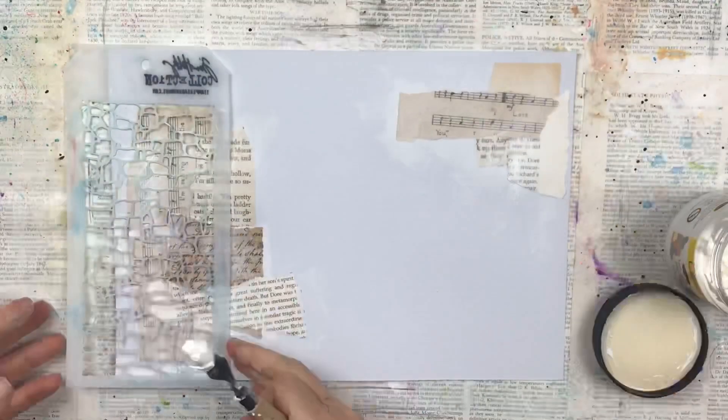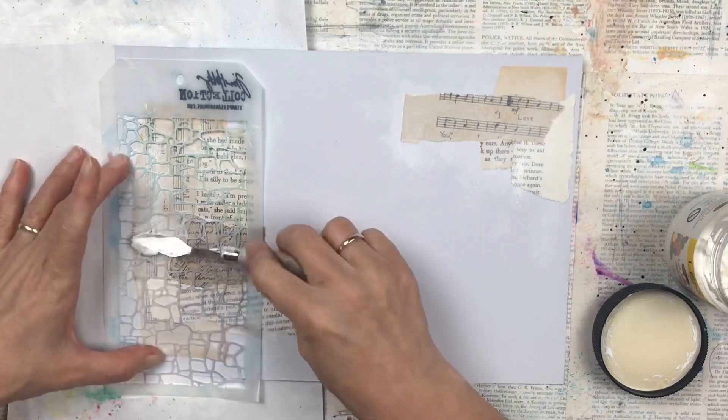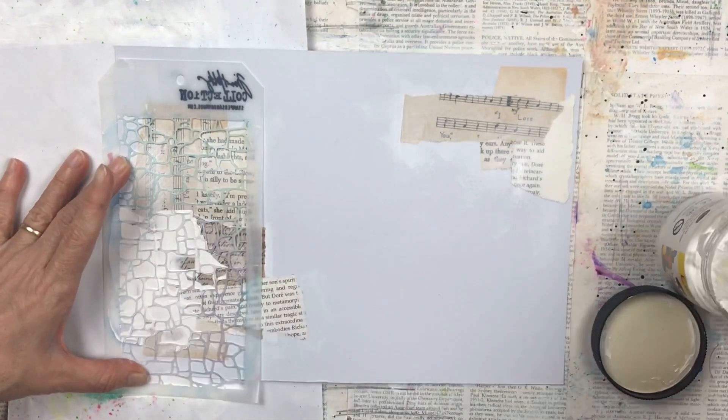I'm now adding texture paste through the stencil using my palette knife. The stencil I'm using is the Tim Holtz stencil and the design is called Stone.